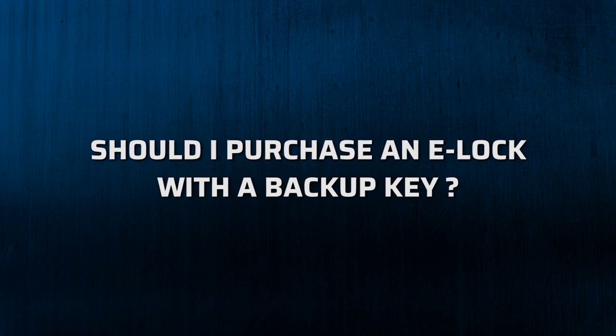Typically, backup keys are only found on cheap locks that aren't UL listed. Locks with backup keys aren't more reliable or trustworthy. A quality E-lock doesn't need a backup key, as the lock itself is built to do its job effectively.